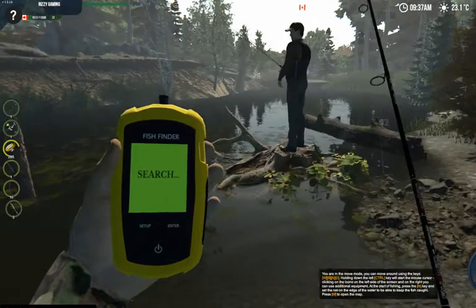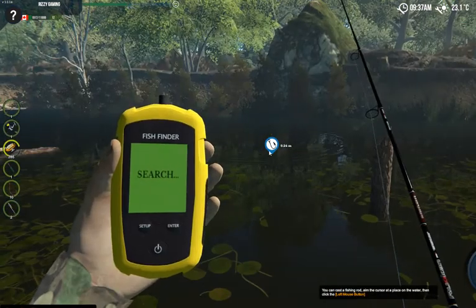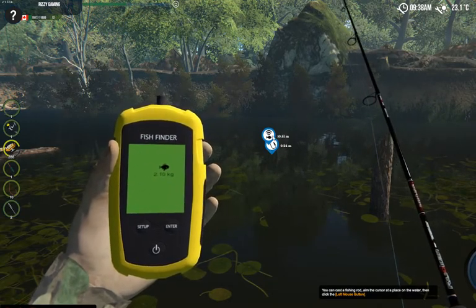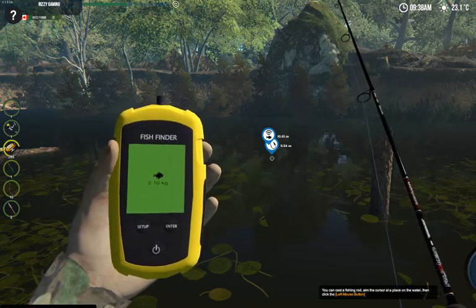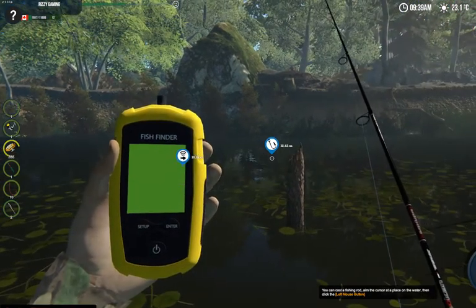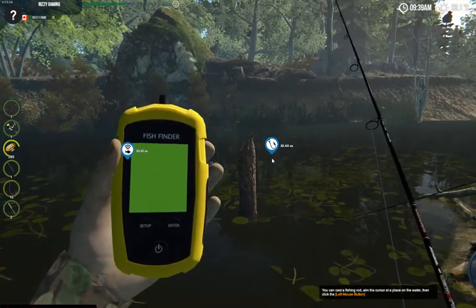At that point you can let go of Ctrl, you can walk around, and you'll see the fish finder is in your hand. In order to get the fish finder to work, you're going to want to hold Ctrl and point it in the water. You can see I just put the fish finder right there where that fish just jumped and there's a 2.10 kilogram fish swimming around. If you want to move it, you can let go of Ctrl and it will stay there and show you what the fish is.